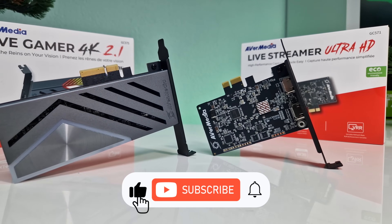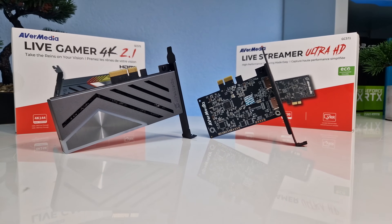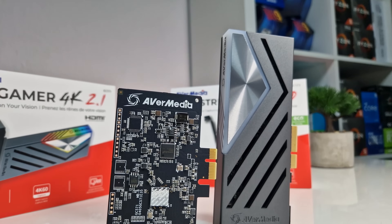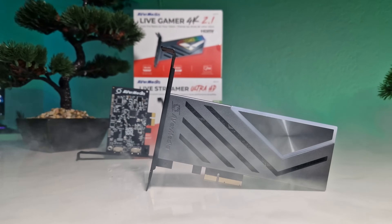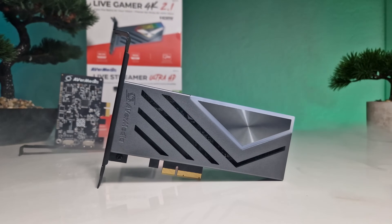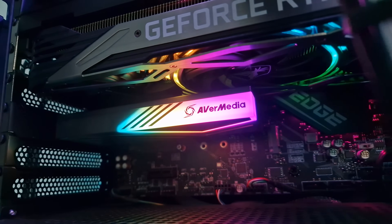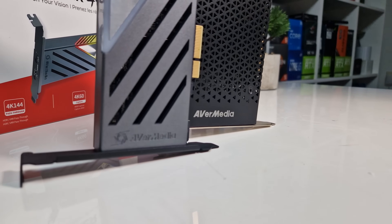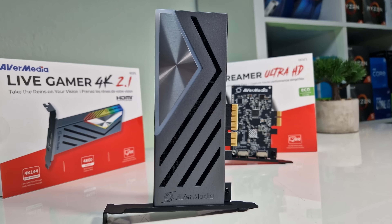In conclusion, both the Avermedia Livestreamer Ultra HD and the Live Gamer 4K 2.1 bring distinct advantages to the table. The Ultra HD caters to entry-level streamers with budget constraints, offering a balanced mix of performance and affordability. The Live Gamer 4K 2.1 targets gaming enthusiasts with its advanced HDMI 2.1 features and customizable RGB lighting. Carefully consider your streaming or gaming requirements, budget, and desired features before making a choice.